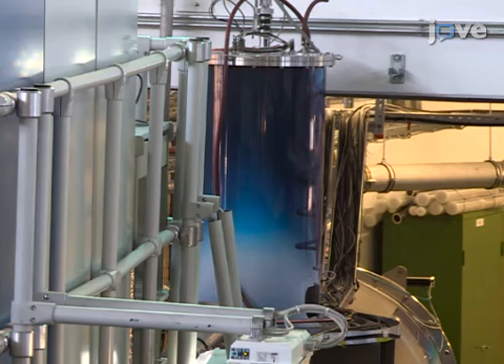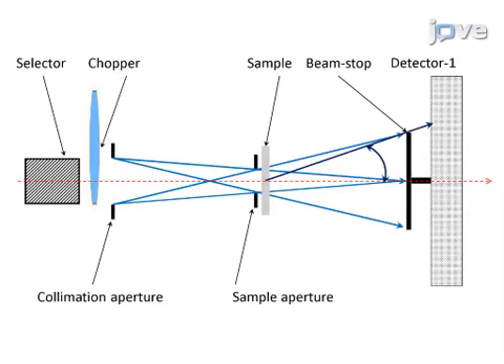The diffractometer has three working modes, including a conventional pinhole mode. Neutrons first pass through a velocity selector, optionally through a beam chopper, and collimator apertures at the entrance and the sample before they are scattered by the sample.